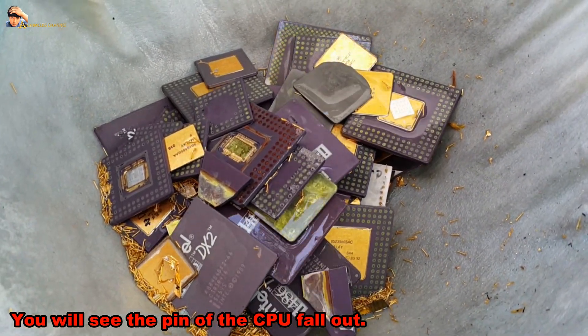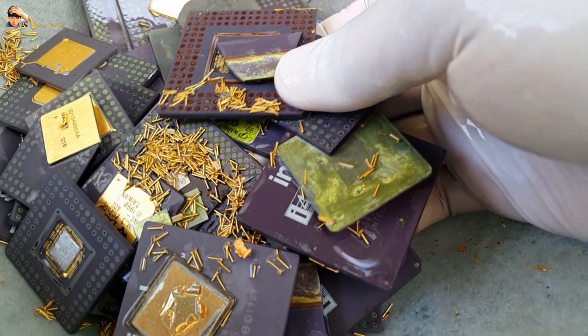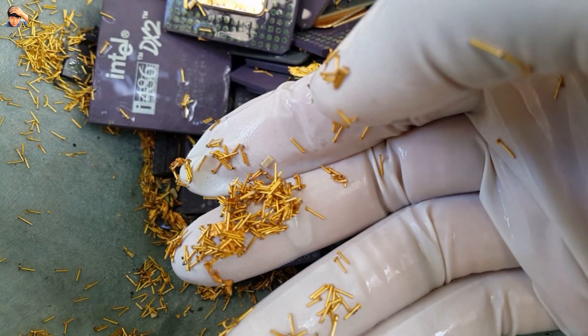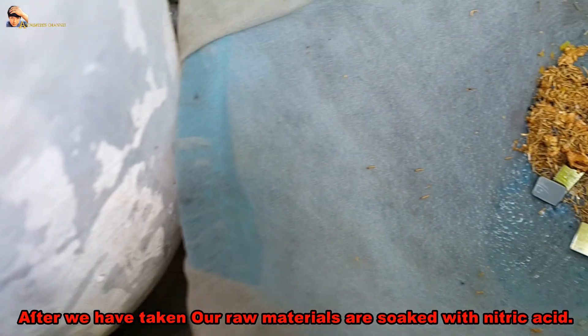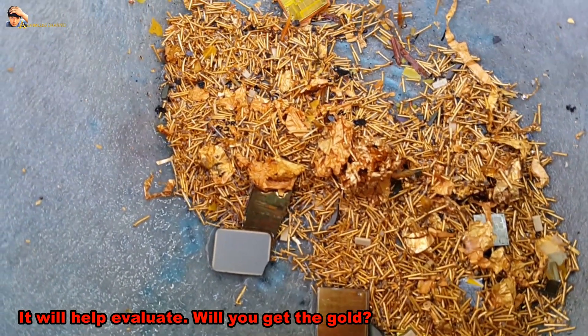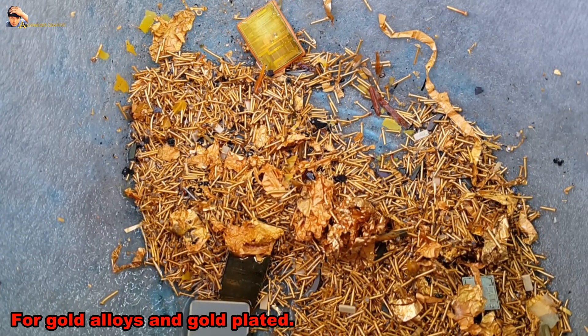You will see the pins of the CPU fall out because the nitric acid dissolves the lead solder and the legs become liquid. After soaking the raw materials in nitric acid, it will help evaluate how much gold you will get. Nitric acid is a good gold sorter for gold alloys and gold-plated materials.